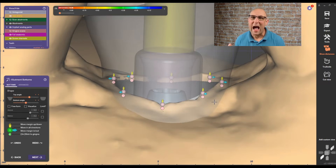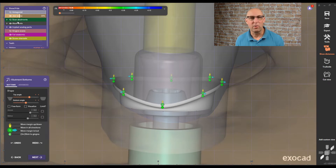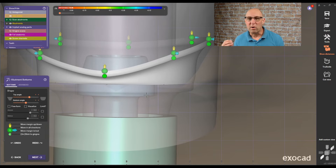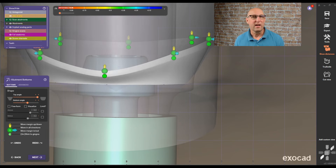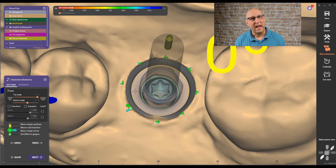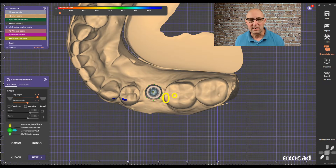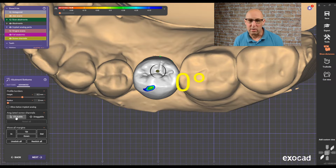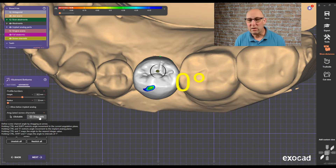When it comes to designing the emergence profile, I personally think that 3Shape did a much better job here. You can still change the top and bottom part. What you want to take care of is filling out the gap in the emergence profile with your crown — you don't want too much tissue pressure, and you don't want too little, which creates a gap where food can accumulate. Play with the sliders. The most important part is in the advanced mode, where you can choose clickable or draggable.